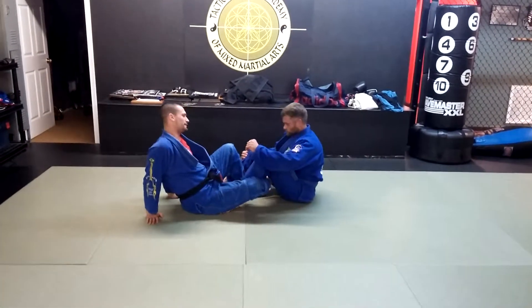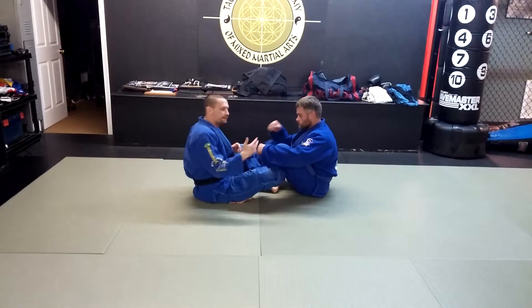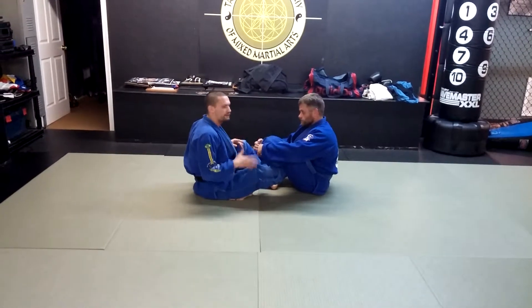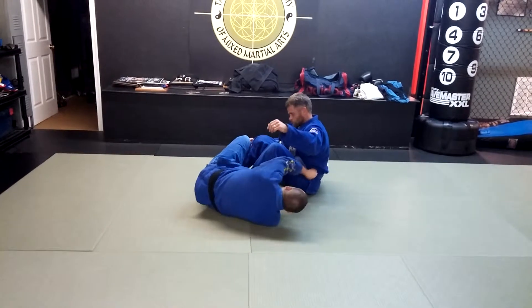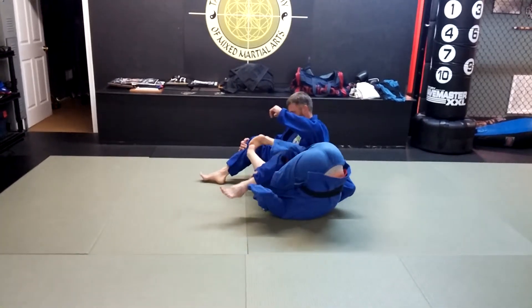We're going for a double guard pull because the sweep itself isn't what I'm showing — just the motion I want to do. So I'm here, I roll up underneath, I get the belt, and I get the ears.